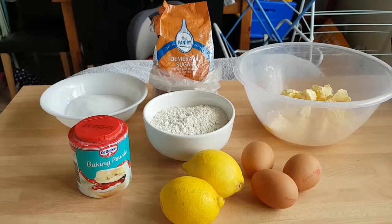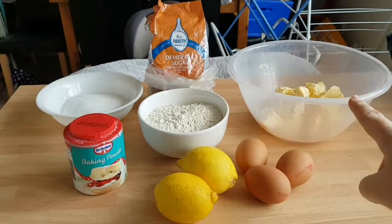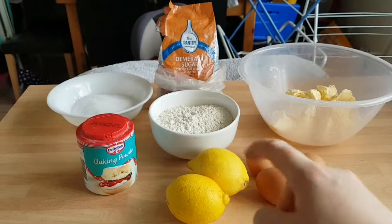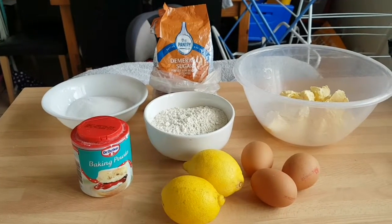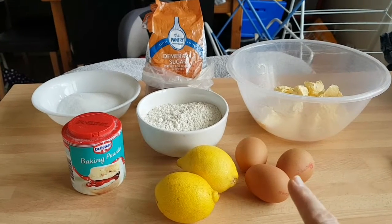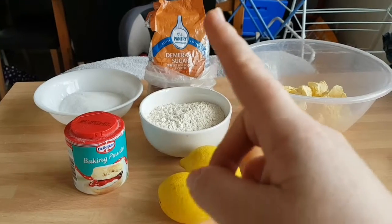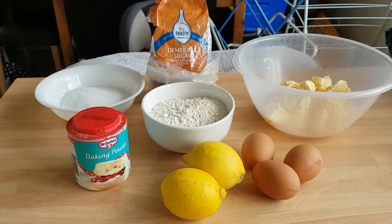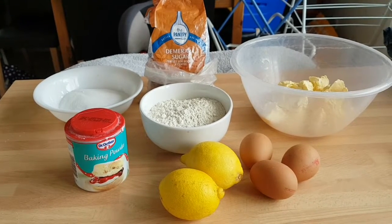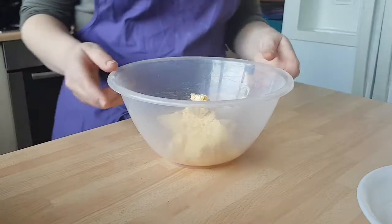Let's look at the ingredients. We've got 180 grams of low-fat spread, 180 grams of plain flour which I've sifted into the bowl, 180 grams of caster sugar, two lemons, three eggs which are going to be beaten, one teaspoon of baking powder, and demerara sugar at the back — that's to sprinkle on the top when it's finished and out of the oven.